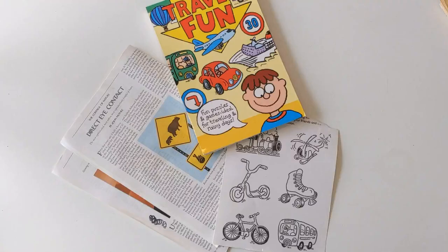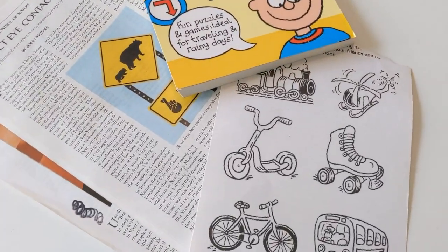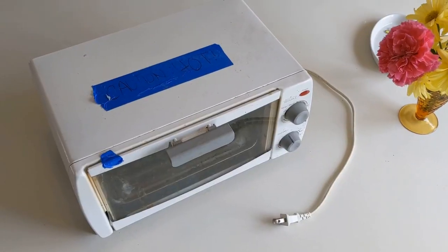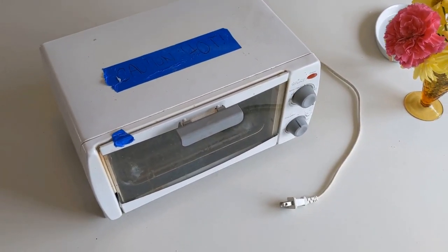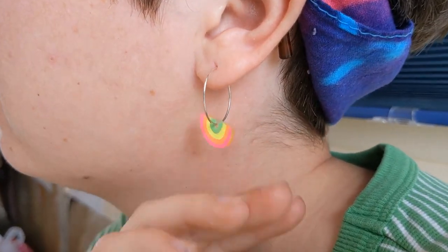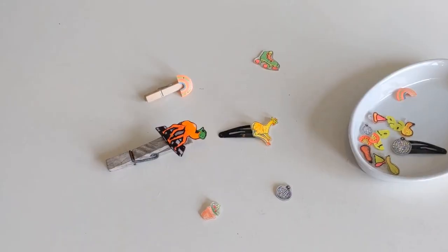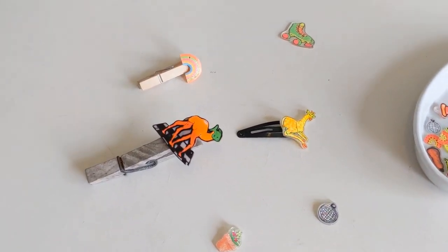You'll need scissors, old photographs or magazines to trace your shape from, an oven or toaster oven heated to 300 degrees Fahrenheit, and a trusted adult. Some optional materials include a hole punch, earring hooks, pin backs, clothespins, or anything you're going to want to glue or add to your charms after.